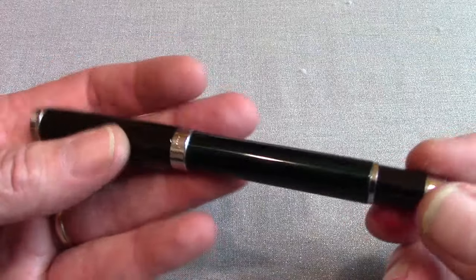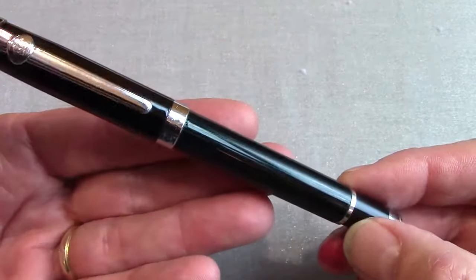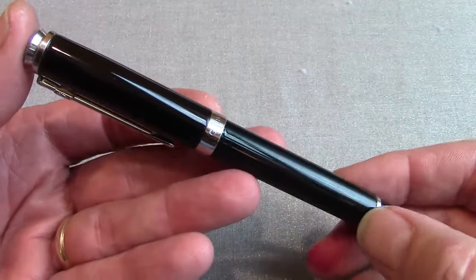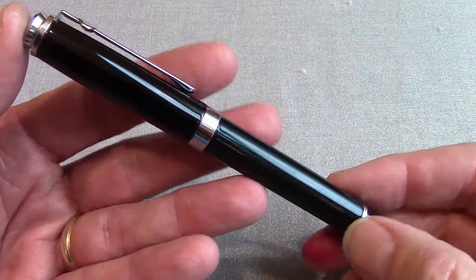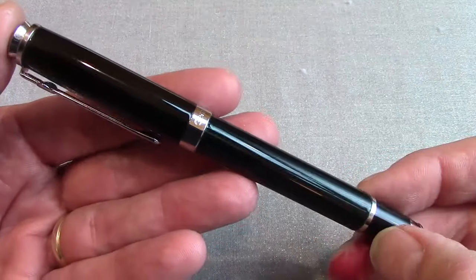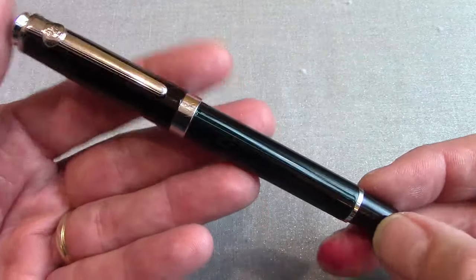The real key thing we need to do now is ink this thing up and write with it. Keep in mind that this is a modified nib, so your writing experience from an unmodified Duke nib may vary. But I would consider it to probably have the same writing characteristics of any of the classic standard good-quality German steel nibs.